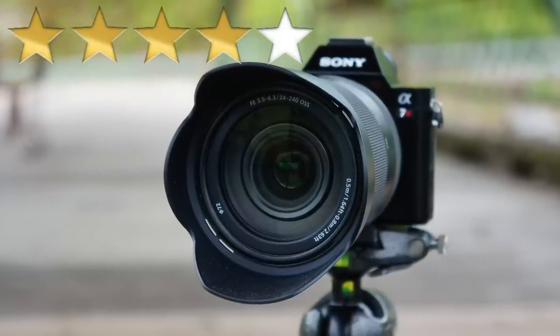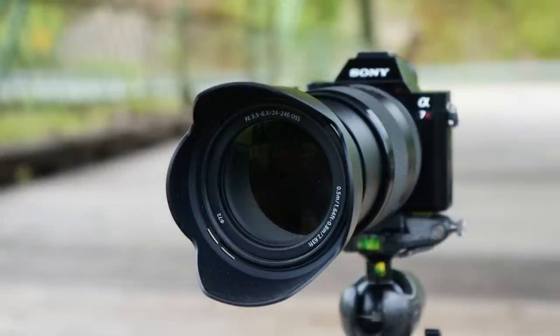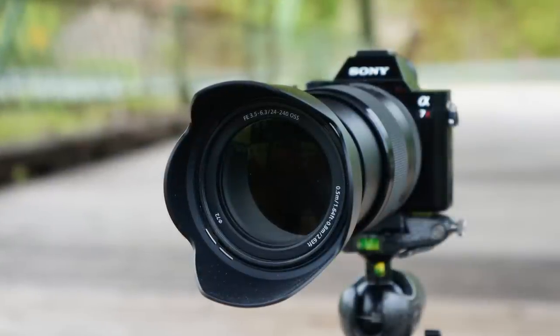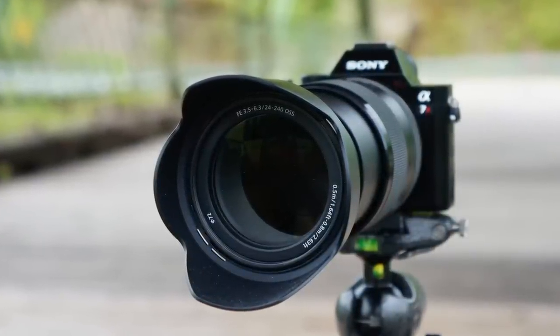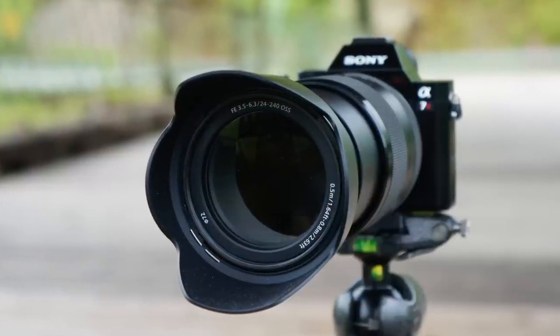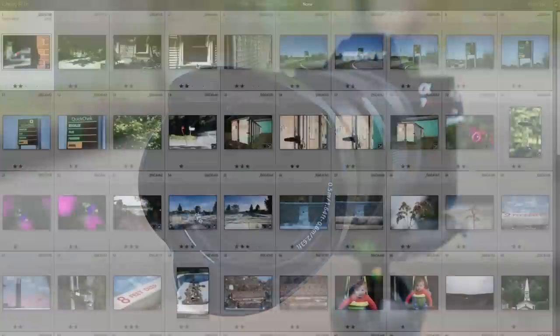If you want pro quality optics, don't get this lens — go for the Zeiss, go for primes. This is just a really good option and it's fairly priced in my opinion. Thanks again for checking out this review, and please feel free to ask questions below. Be sure to subscribe and have a wonderful weekend.